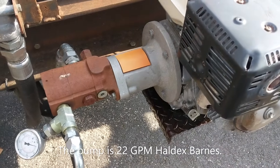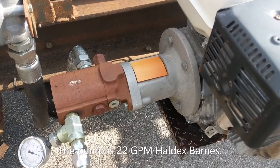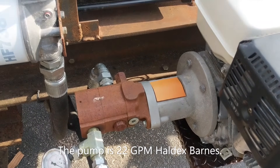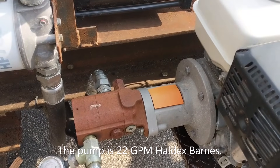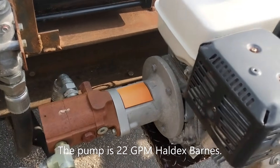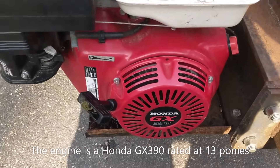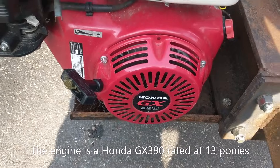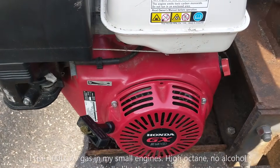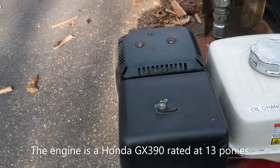Powering this is a 22-gallon-per-minute two-stage pump, maximum pressure 2,700 psi. In stage one, which is low pressure, it's a quicker flow until it gets to high pressure, then it slows down some. Powering it up is a Honda GX390 — I forget the exact horsepower, but it still starts on the first pull after several years. It works like a champ.